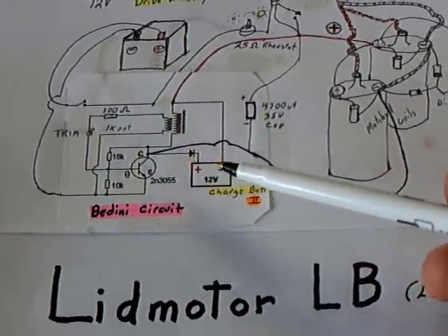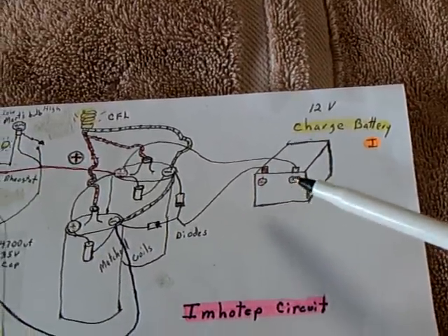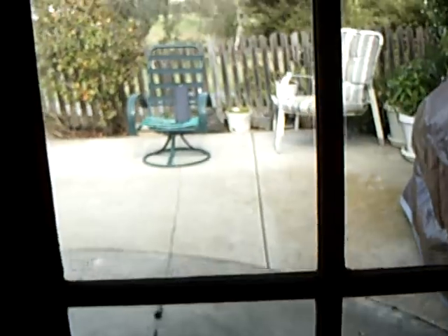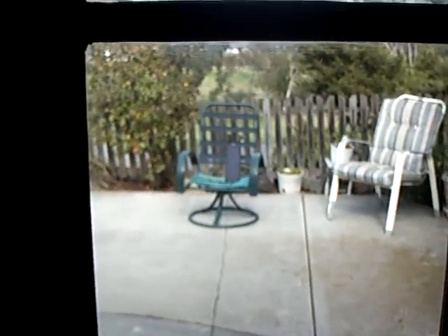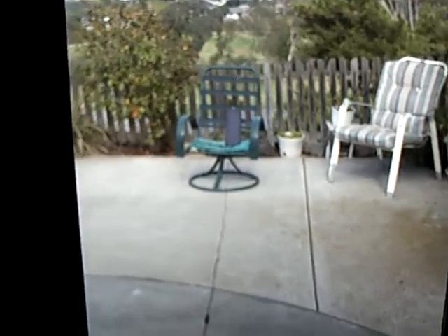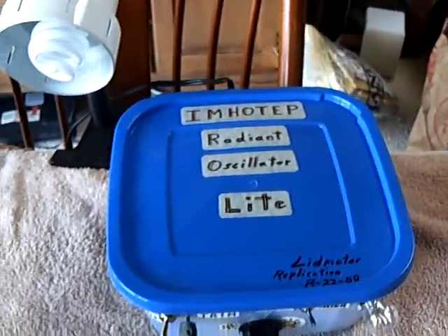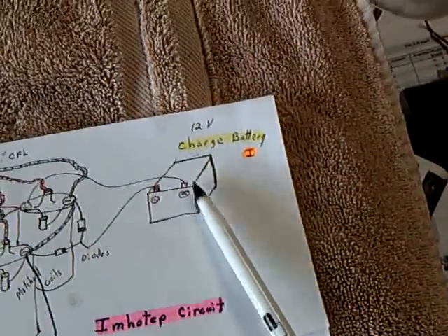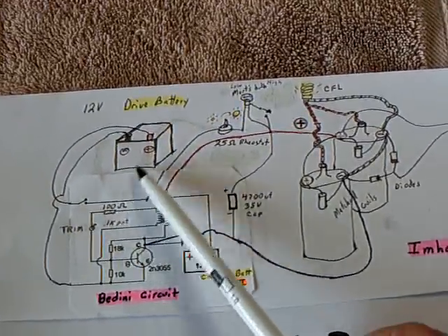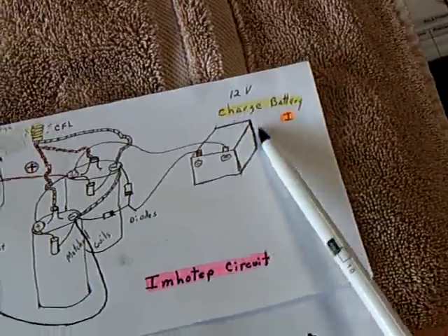There's one here on the Bandini side and one here on the Emotip side. What I'm running into is when I use the solar panel out there during the day to charge up the batteries on the Emotip Radiant Oscillator light, I end up with not enough coming in. If I charge up on that side using the solar panel, I'm not getting enough in the back end.